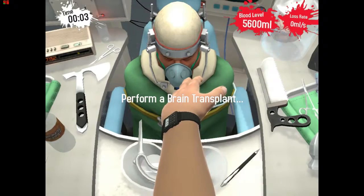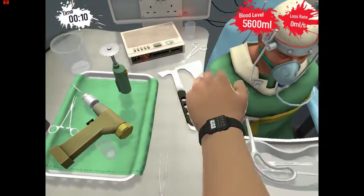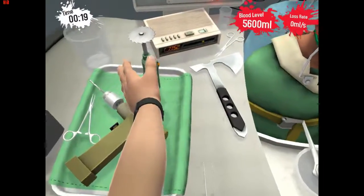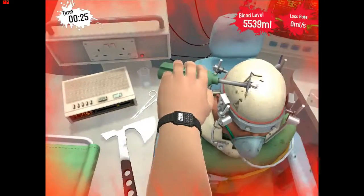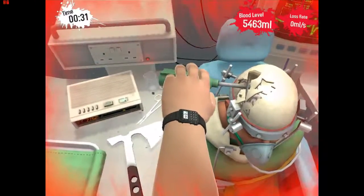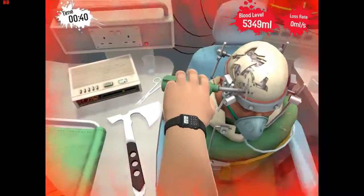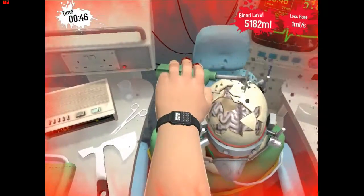Our next patient was so incredibly dumb that this poor fellow needed a brain transplant. I'm going to grab this and throw that to the side. Then we grab our circular saw and open the cranium. We want to make sure not to cut his brain, because that wouldn't be very good — I mean, he'll live, but it wouldn't be good. Nobody likes a brain fart.